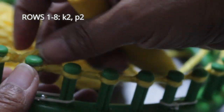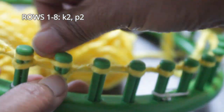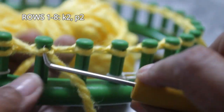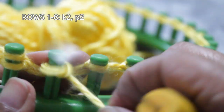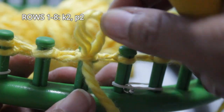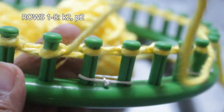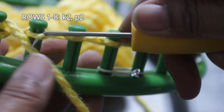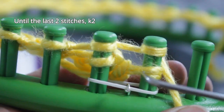Continue with that pattern — it is a knit two, purl two. I wrapped those two pegs and I'm going to come back and knit off later, then move on to my purl stitch. We're still repeating that knit two, purl two pattern, which is going to give us the double rib stitch — the top of the pocket. We end with two knit stitches, which are pegs 25 and 26, and now I'm going to knit off.